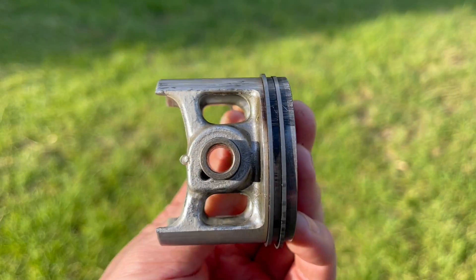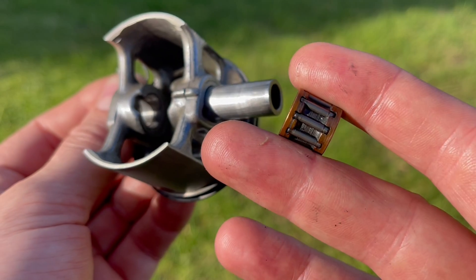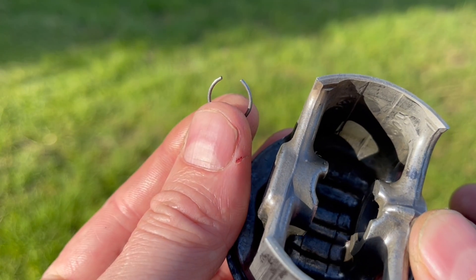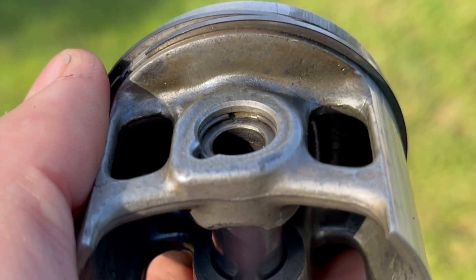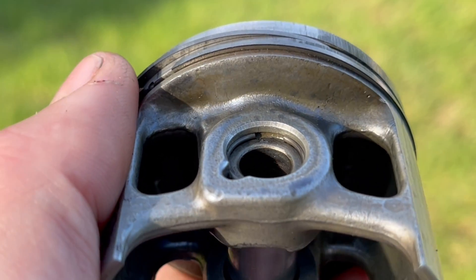On either side of a piston you'll have a small hole, and inside that small hole there's a gudgeon pin and a bearing, and they're held in place with what are known as circlips. Circlips are just a c-shaped piece of spring steel, and if you look really closely at the side of a piston you'll be able to see the groove in which they fit, and essentially it holds everything to the connecting rod which is inside your engine.